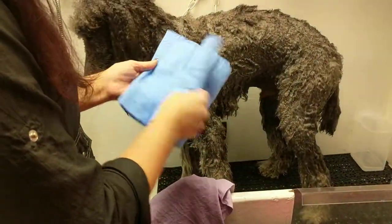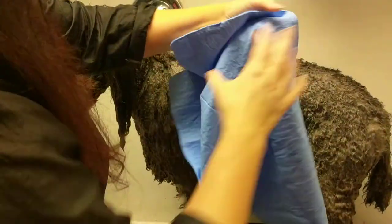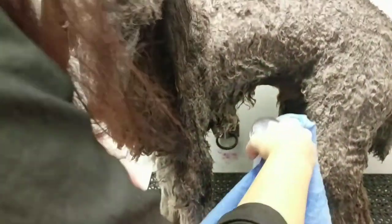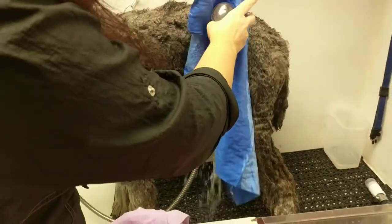I should show you the size — this is how big they are, it's a nice big size. You can wet it down, and you can see how much water is soaked up right away.